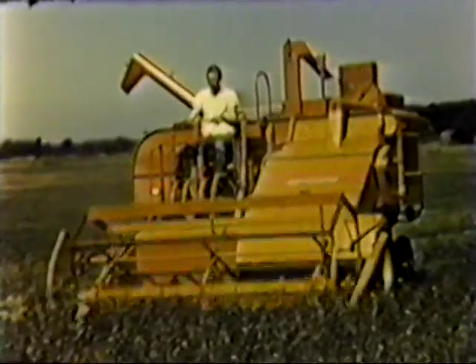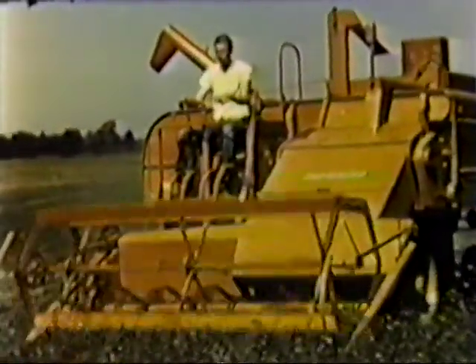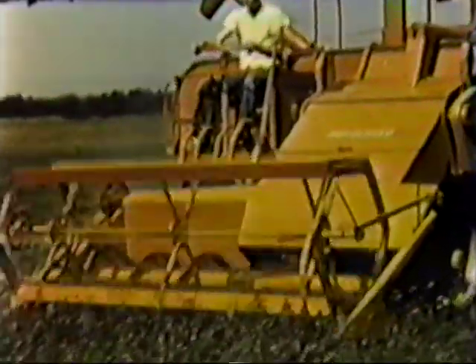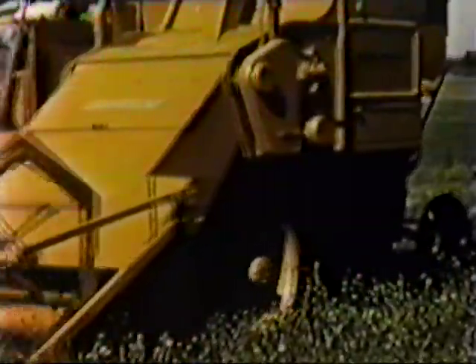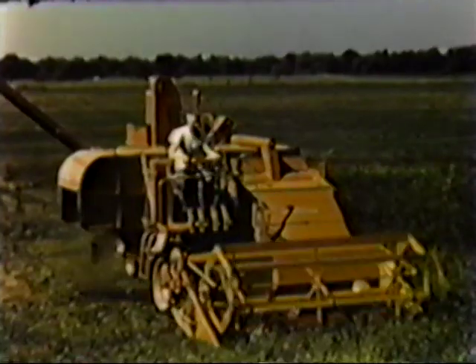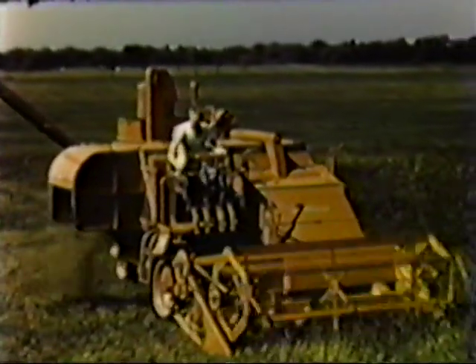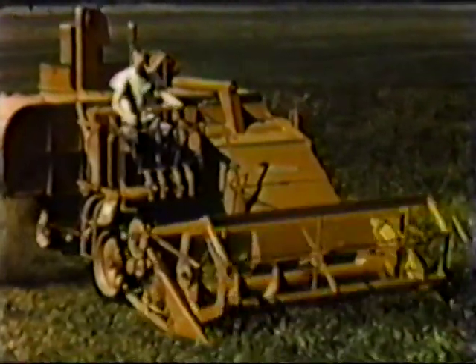Red clover is a difficult crop in which to get a good seed stand, but when it hits, you've got to be ready with the right kind of harvesting equipment. This field turned out better than two bushels per acre for its owner, and was ripe in plenty of time. With an all crop, there's nothing to it — put in a clover sieve, set speeds and spacing, adjust the air, and the 100 is set to handle the job.